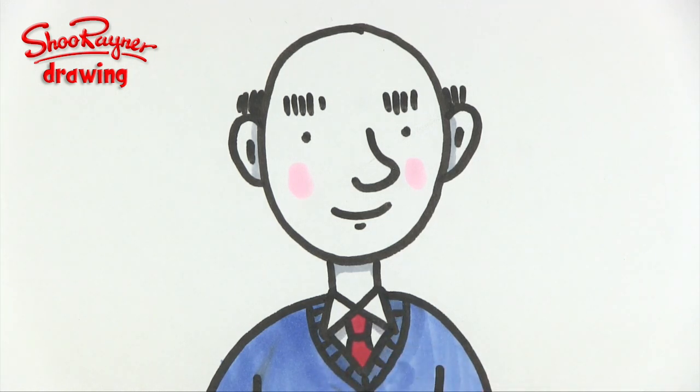There you are — how to draw an older gentleman. Thanks for watching and you can support this channel and get so much more on my Patreon page. Make sure you are subscribed to the Shoe Rainer Drawing channel on YouTube, and in the meantime, keep drawing, practice, practice, practice and I'll see you next time. You take care now.